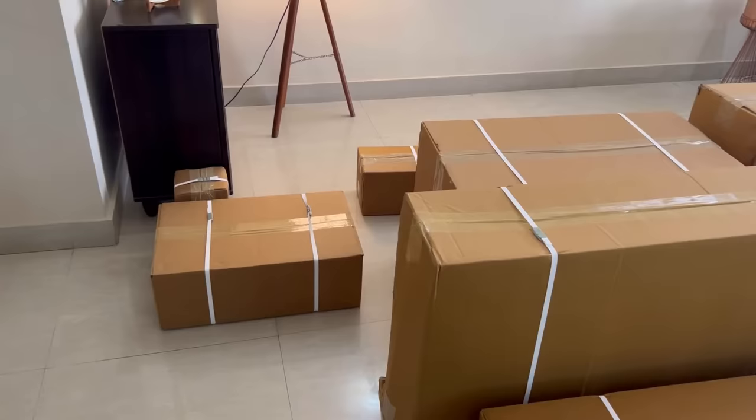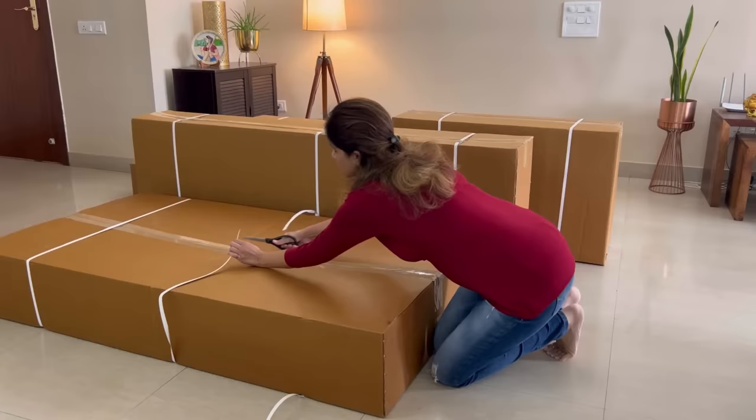Hello, today I will review India's first sofa in the box, Palos Sofa from Pelican Essentials. The parts of the sofa were delivered to me within two days of placing the order in Bangalore, and I guess it doesn't take more than a week to deliver it anywhere in India.